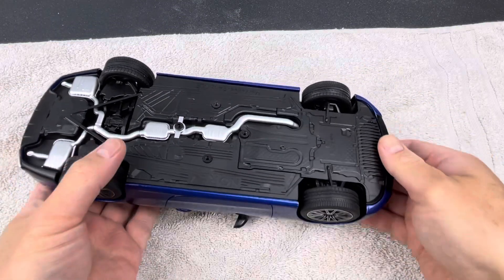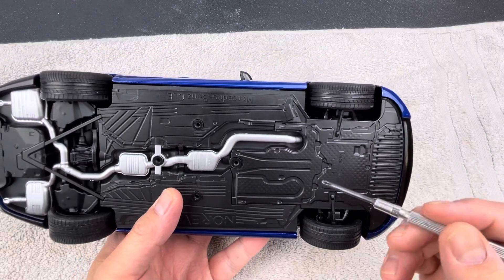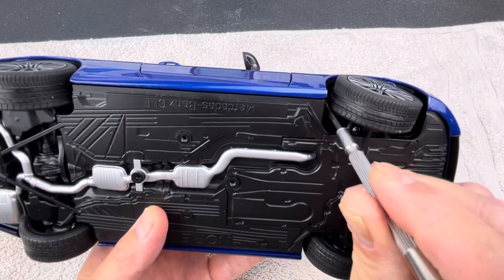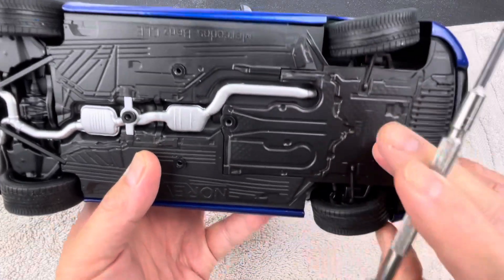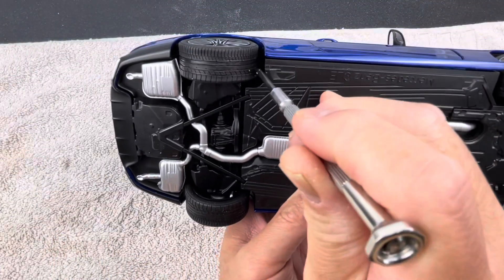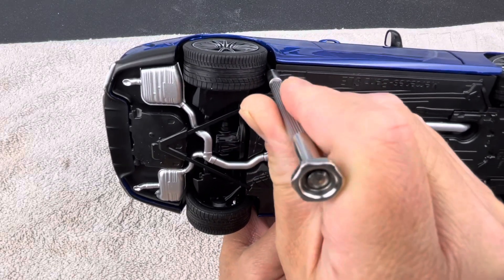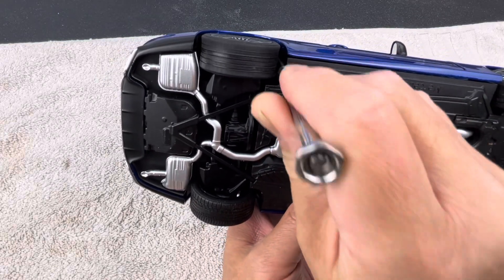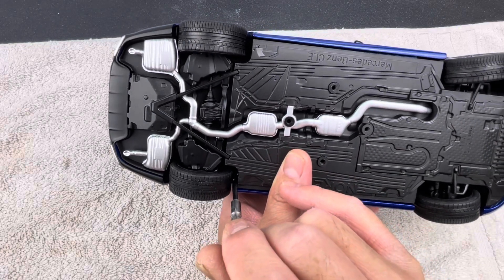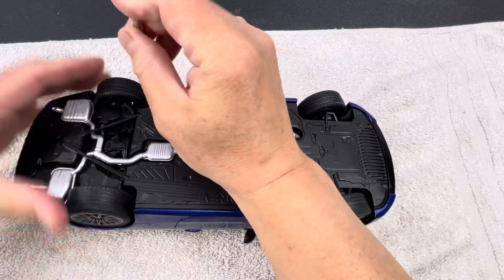On the CLE there are four screws that secure the chassis to the body. Two of them are behind the front wheels, right here and right there, and then two of them are right in front of the rear wheel. You can use a small screwdriver to remove those screws without removing the wheels.